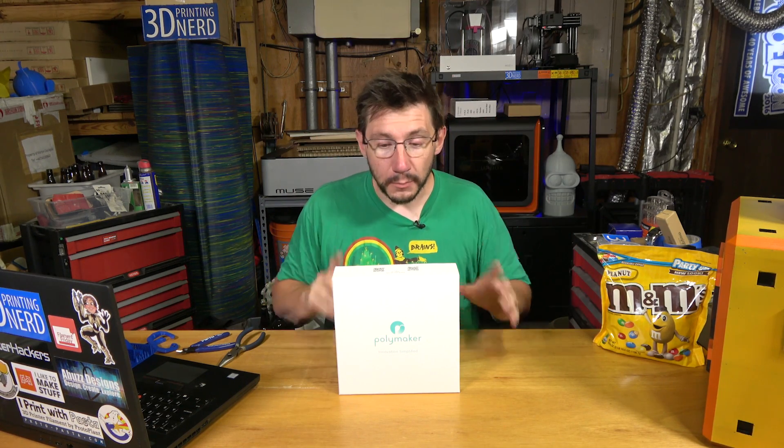Hey, it's Joel the 3D printing nerd. This is kind of like a filament quick hit. My friend Nicholas, who works for Polymaker, got in contact with me and said he had reports from people that the Polymaker filament doesn't work on the CR-10. He tried to get a CR-10 to test it, but apparently they're back ordered everywhere — and part of that is my fault, I'm really sorry about that. But I happen to have some Polymaker filament here.